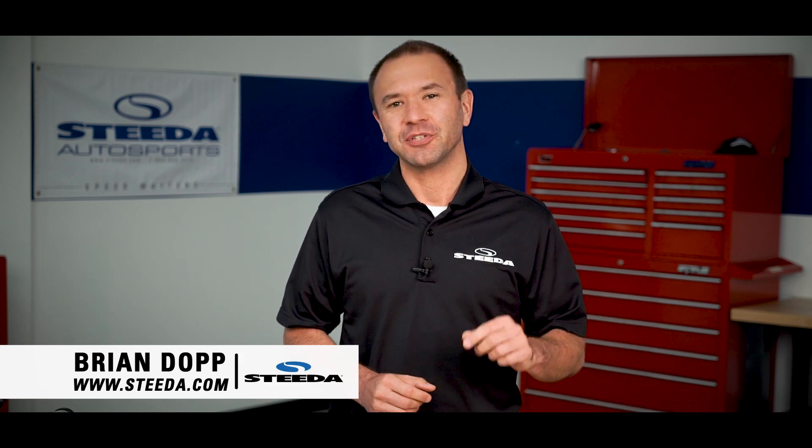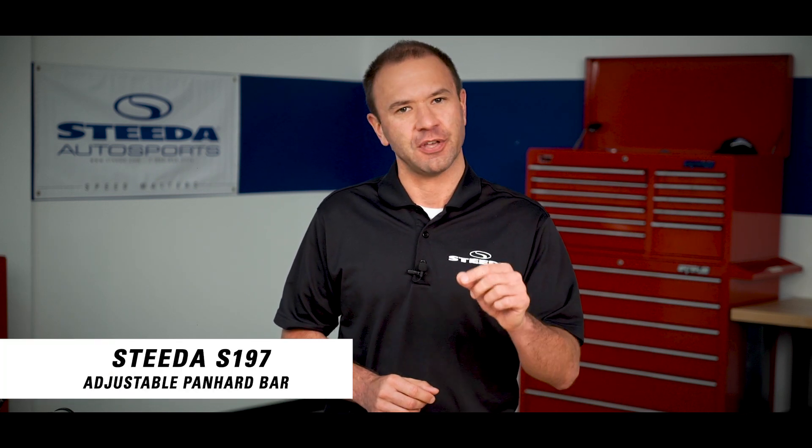Hi everybody, Brian from Steeda.com here today to speak to you about our panhard bars for the S197 Mustang.